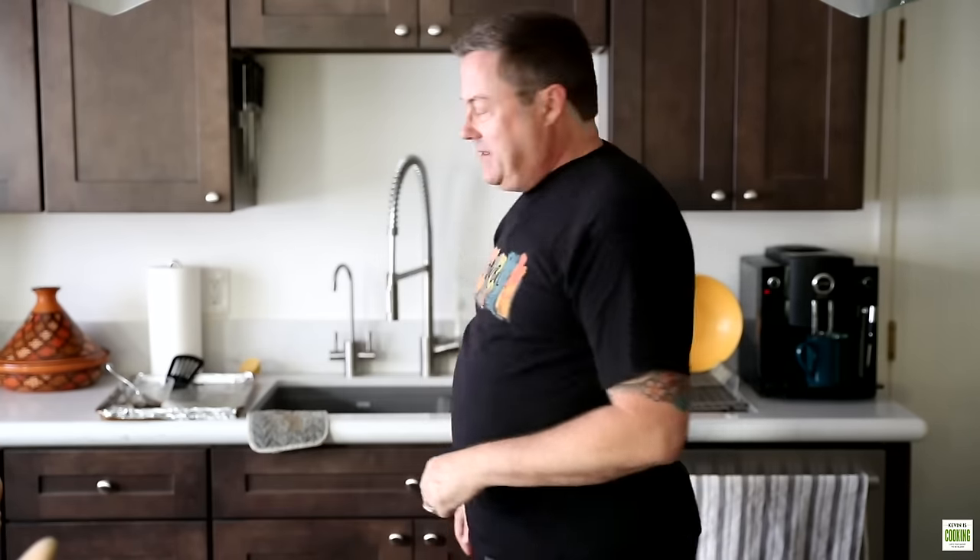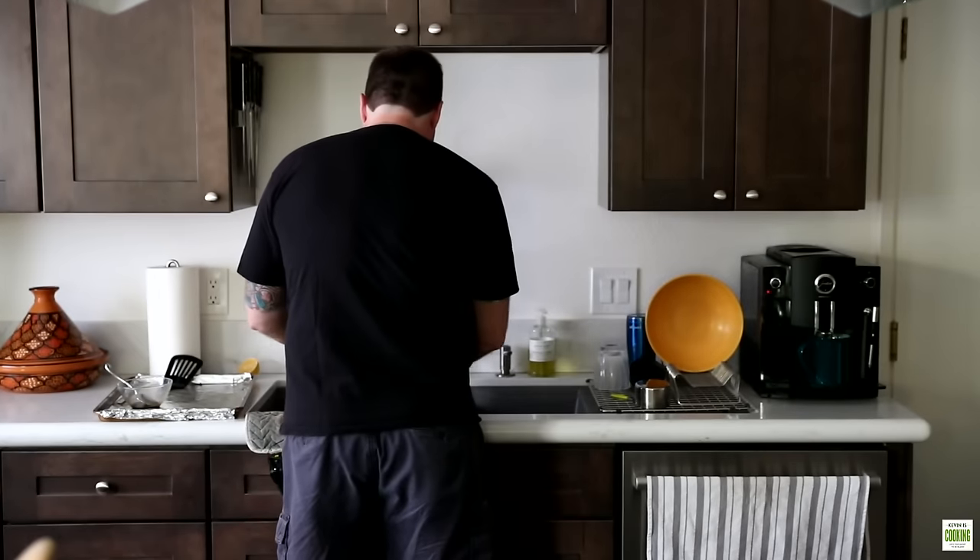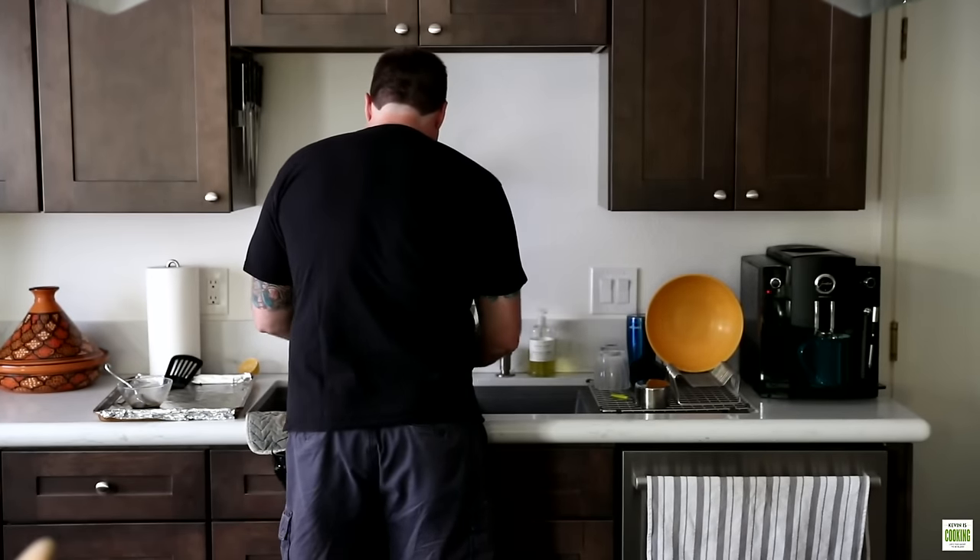That's it for today guys. I hope you enjoyed my honey balsamic roasted Brussels sprouts — they're a perfect side dish for any occasion. Don't forget, life's too short to be bland. See you next time. Any takers on doing dishes? I wash, you dry.